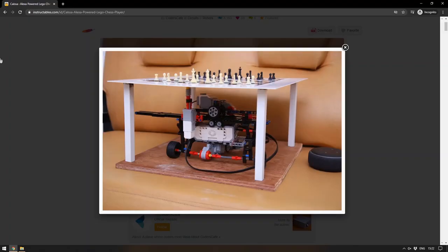Up next, an Instructable from Coders Cafe which uses the Lego Mindstorms EV3 programmable brick along with Alexa to make a completely hands-free chessboard. This is both a wonderfully simple and incredibly complex project all in one, but it comes down to a few very simple principles that are so wonderfully thought out it's definitely worth having a look at.